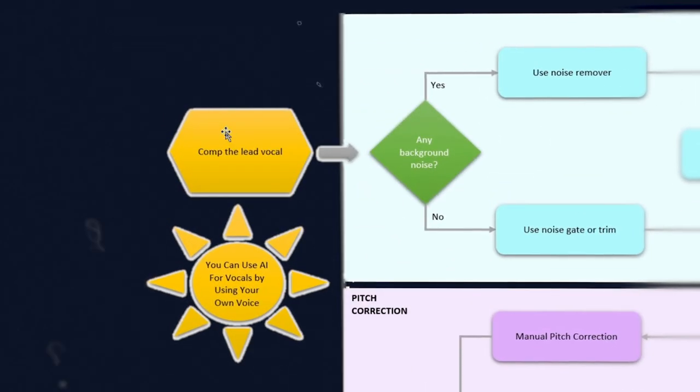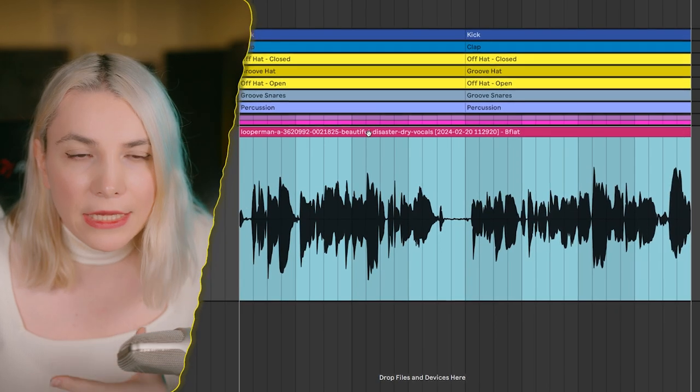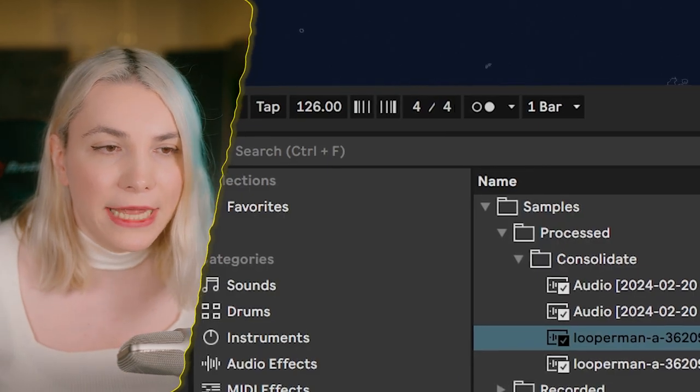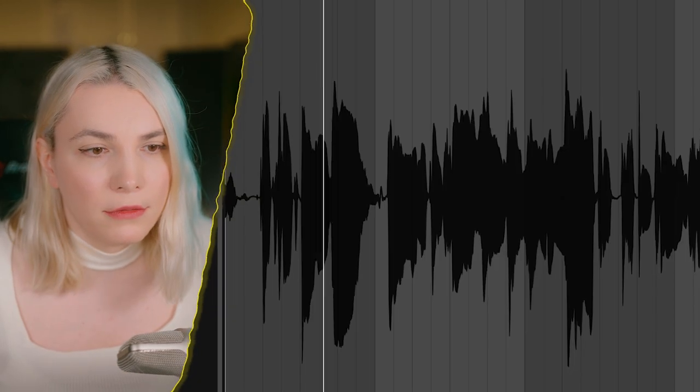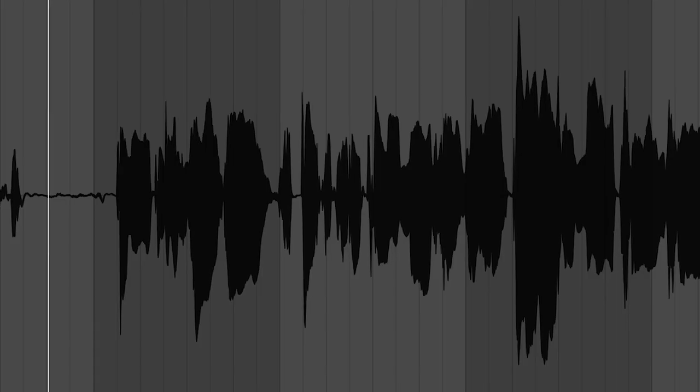Looking at our flowchart, it says comp and delete vocal. Comping means if you have more takes, you can pick the best parts. In this case we have a single take. The main thing I'm thinking about here is placement. I like to keep the vocals a bit off the grid because it makes it feel more human.